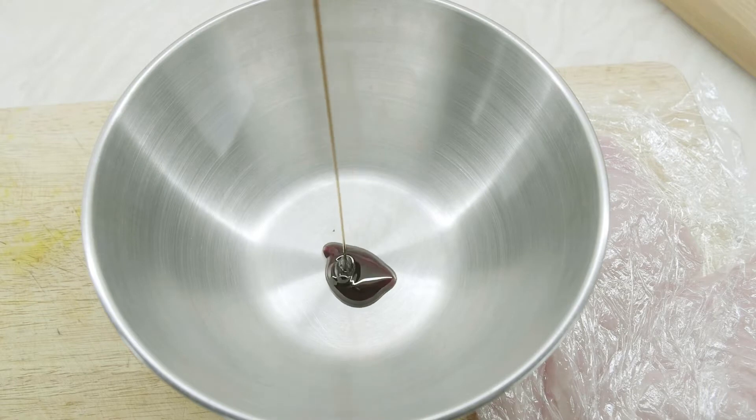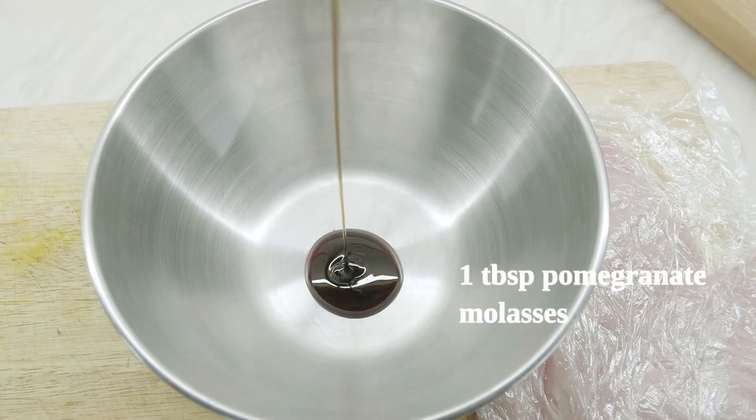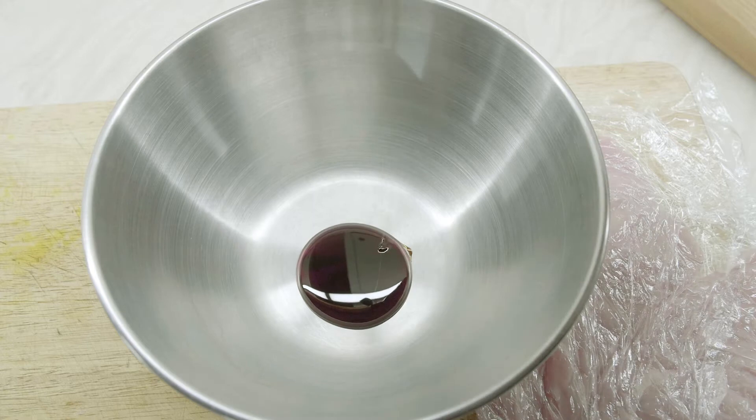It is also very easy then for the chicken to absorb all the marinade.